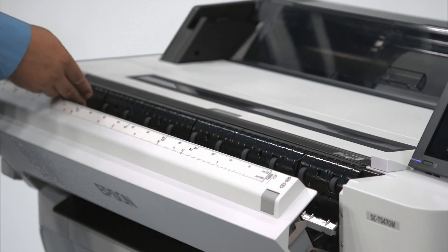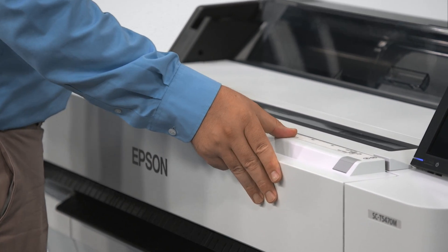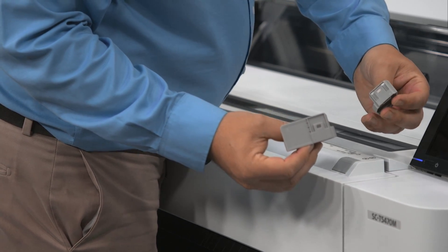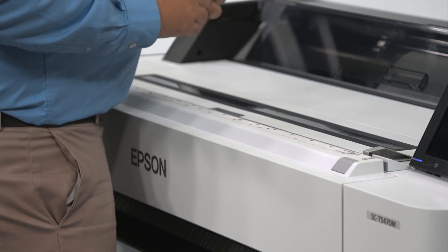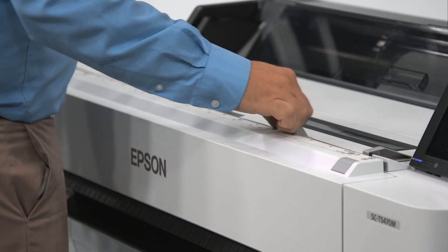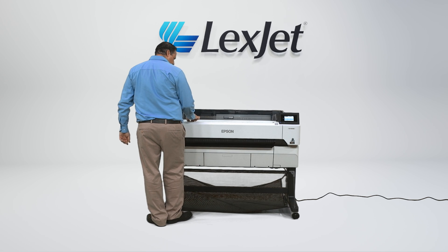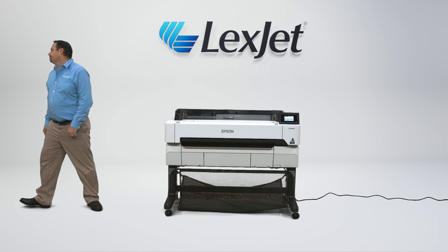At the front of the machine is the scanner that can be opened forward to reveal the feed rollers on the back wall and a ruler on the top cover of the sensors to help guide when loading paper for scans. There are also gray sliding plastic guides which snap into place to further help align and guide paper into the scanner for copying and scanning documents. Thank you for watching this unboxing and setup guide for the Epson T5470M. If you have questions regarding this printer, don't hesitate to reach out to 1-800-4Lexjet or lexjet.com.